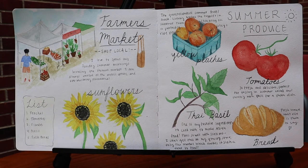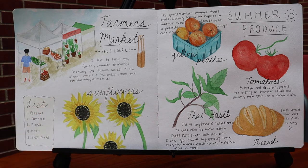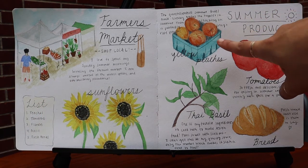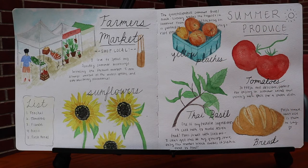I made a little list of what I would be picking up for the week: peaches, tomatoes, flowers, basil, and fresh bread. That corresponds to everything that I painted here, and all of this was done in watercolor.